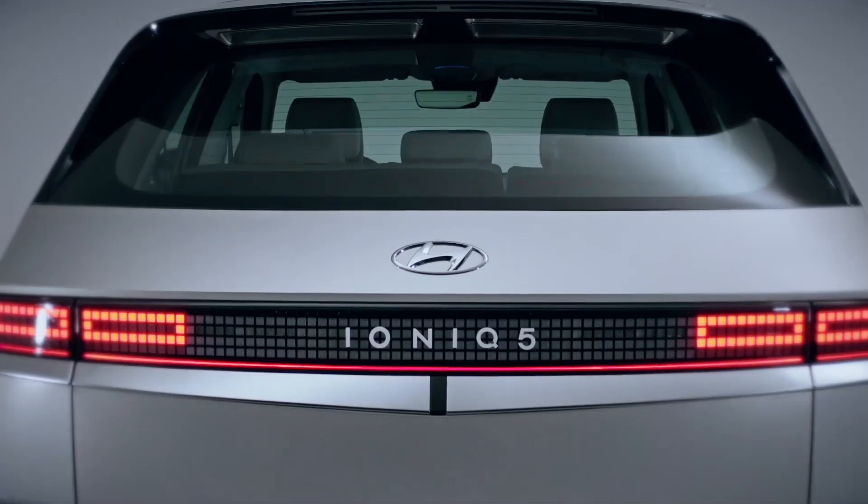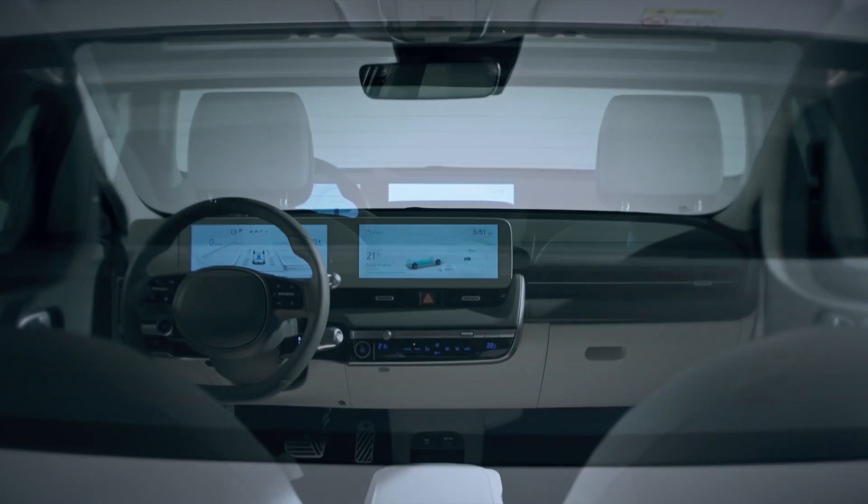The most interesting thing about it is that it was just built as an e-car. It was not a compromise using an old chassis and then putting an e-motor in it — it was built with a new platform. So it's a perfectly new generation e-car, and it has really cool technology in it, like a solar roof and an 800-volt battery, and a lot more that you can learn here in our video.